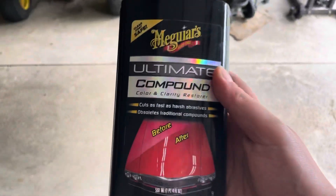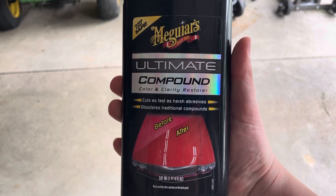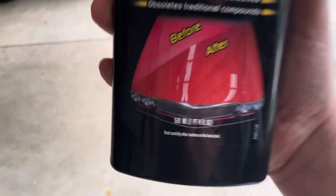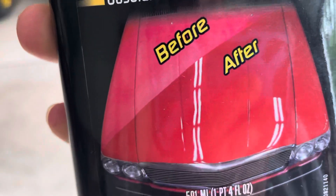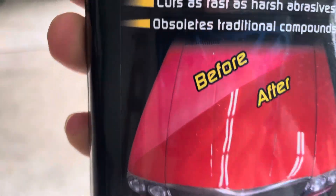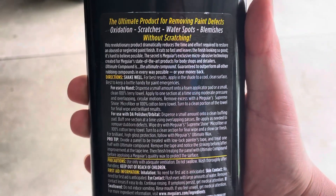Let me show you the best stuff you can buy here though — this right here. I'm just going to hold it so you can read it. You can get it on Amazon. That hood right there is absolutely exactly how my hood looked, and then when I was done it's so much shinier. I need to do it again. If you want to read this, pause the video — I'm not holding it here forever.